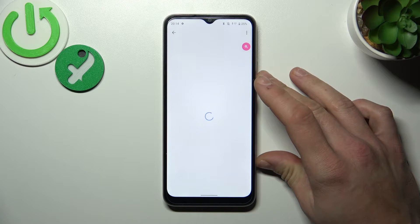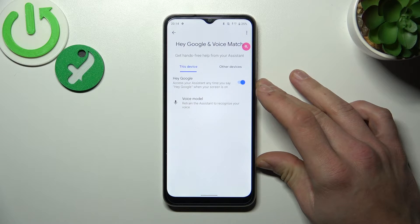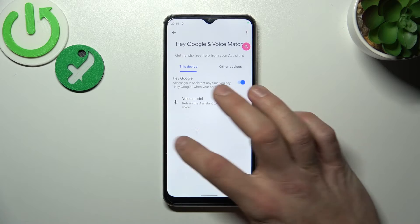Now let's try it out. OK Google. Now we are sure it's working.